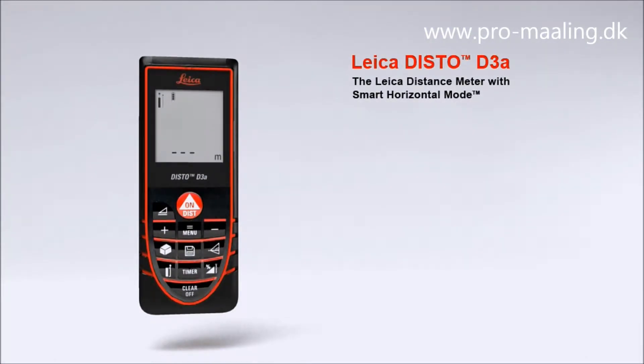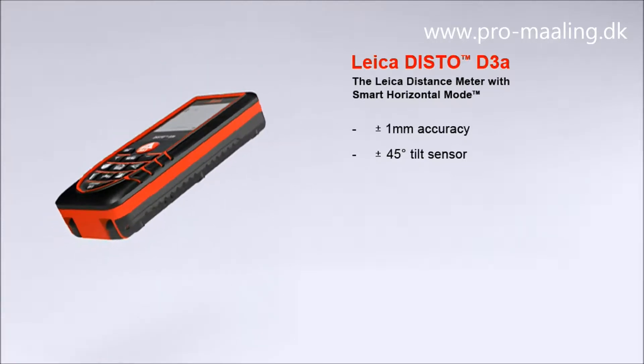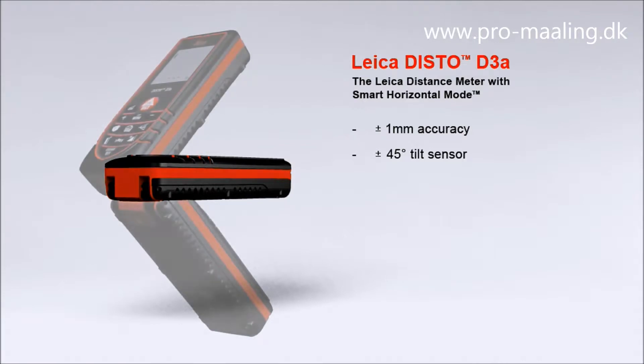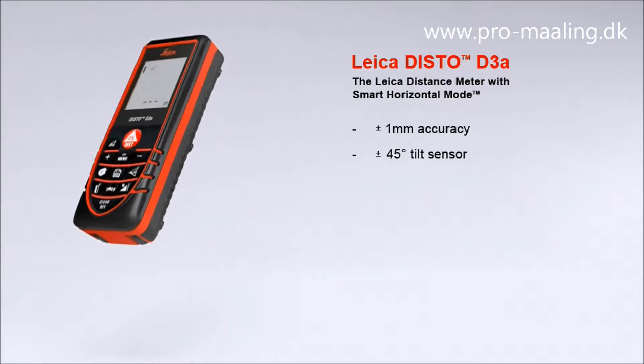The Leica distance meter with smart horizontal mode for absolute precise measurements, with a measuring accuracy of plus/minus one millimeter. The Leica Disto D3a offers high precision at the touch of a button. A built-in tilt sensor determines tilts up to plus/minus 45 degrees quickly and simply. Furthermore, the combination of distance and tilt measurements opens up a variety of new measuring options.